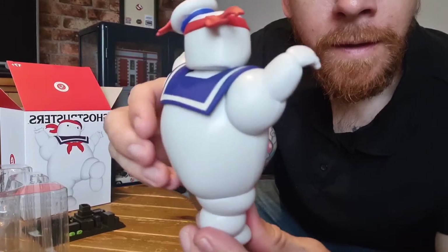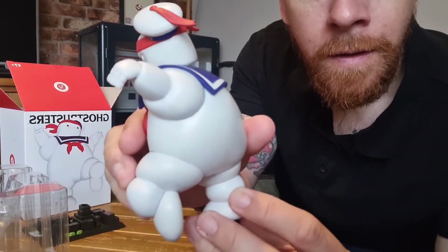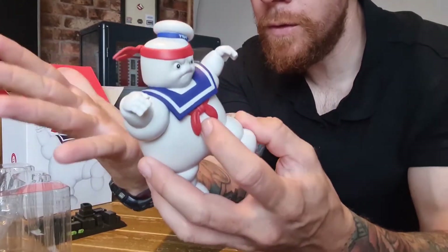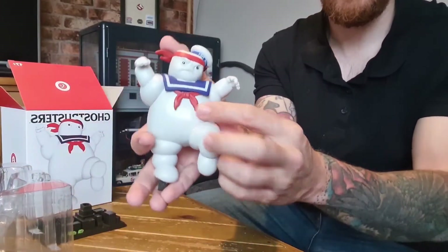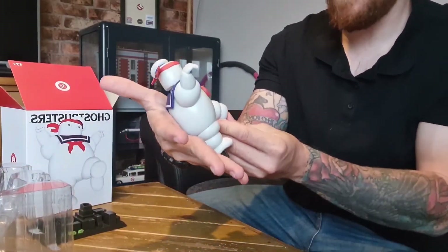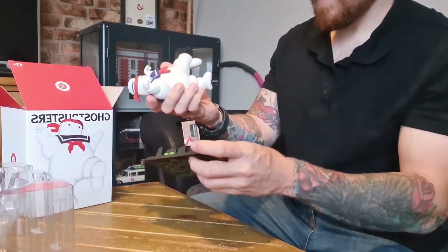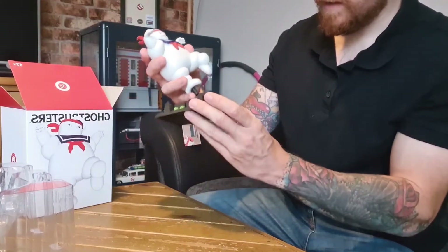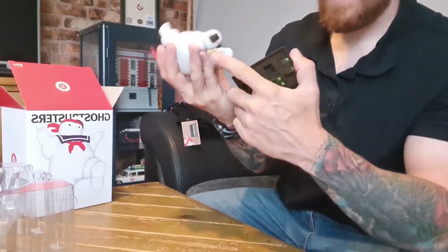It is solid — it doesn't feel like cheap plastic, it feels like some kind of decent quality resin. It's really smooth. Just measuring it against my hand — my hand width thumb to little finger is about eight inches — just to give you a comparison. I reckon this guy's about five inches, which would be maybe 12 and a half to 13 centimeters.